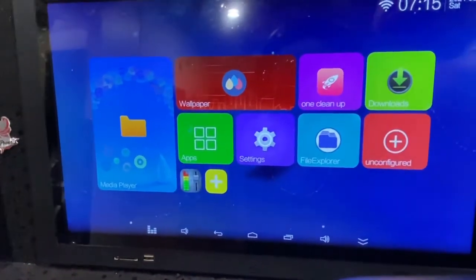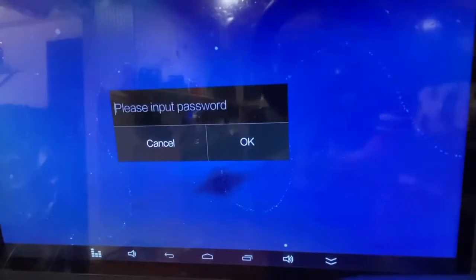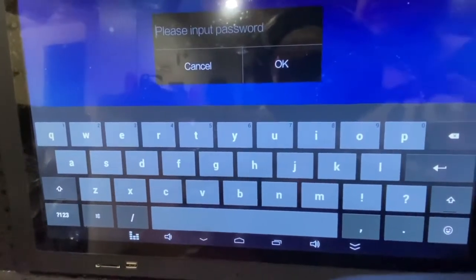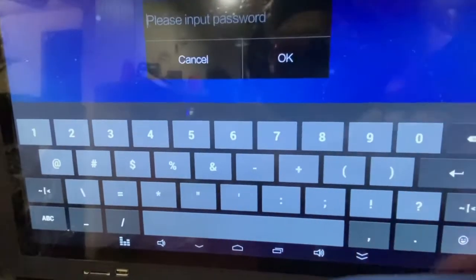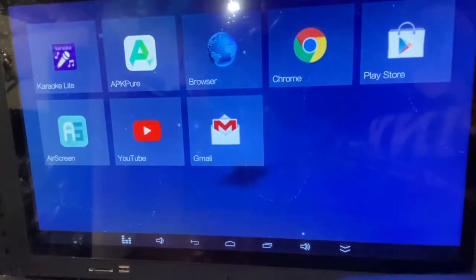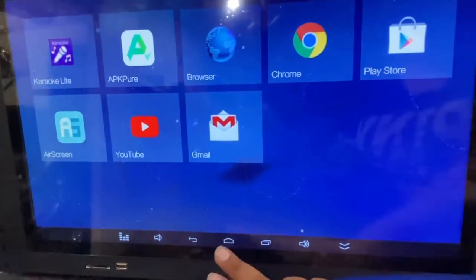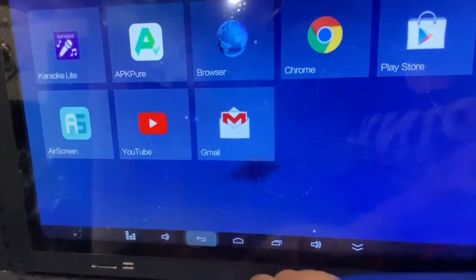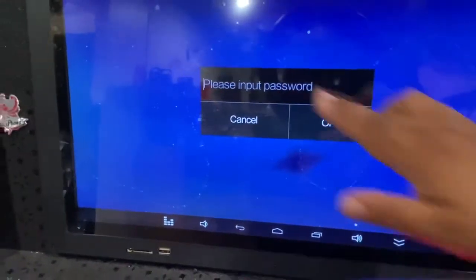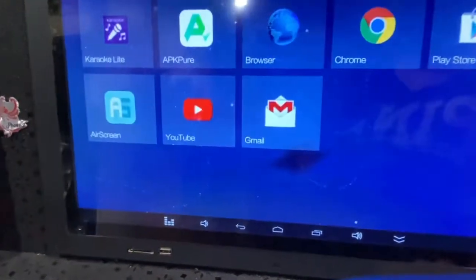Once connected to Wi-Fi, go ahead and go to Apps. When you go to this step it will ask you for a password — the password is five times the number eight (88888). After the fifth try it shouldn't ask you anymore. This opens the back part of the apps, the Google Play Store, YouTube, and everything.